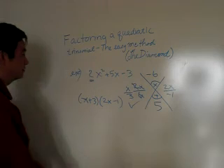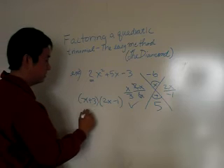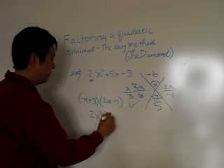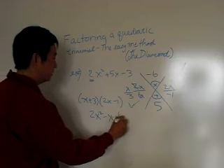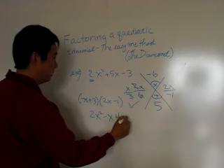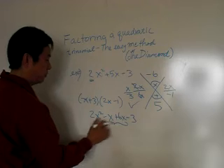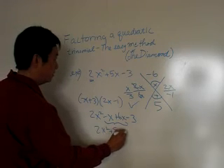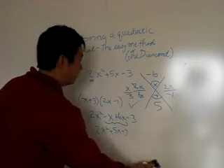That was easy — let's check it out. Fold it out: x times 2x is 2x squared, x times negative one is negative x, plus three times 2x is plus six x, and plus three times negative one is minus three. The OI in FOIL gives us 2x squared plus 5x minus three. The diamond works very, very effectively.